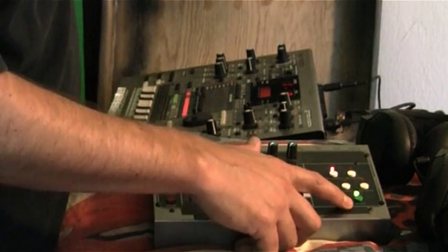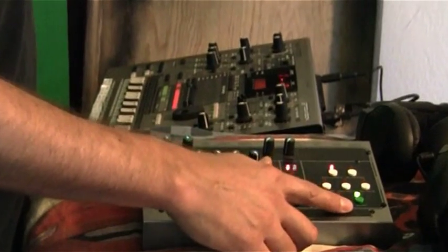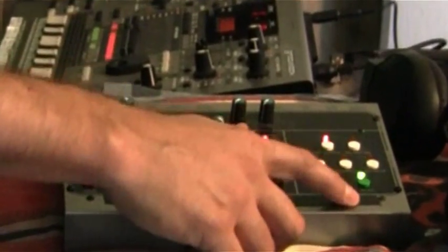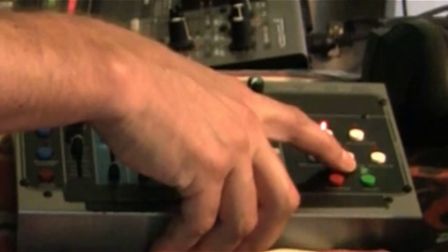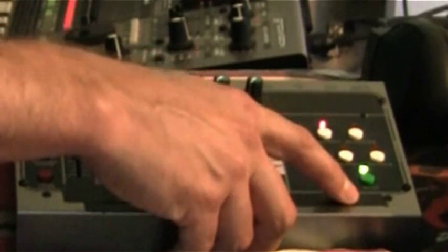I've got four bars and this should blink after the fourth bar — which it does. But if you notice, it's blinking like that — that's not supposed to happen. That means it's restarting. Every time it blinks, it starts and stops.